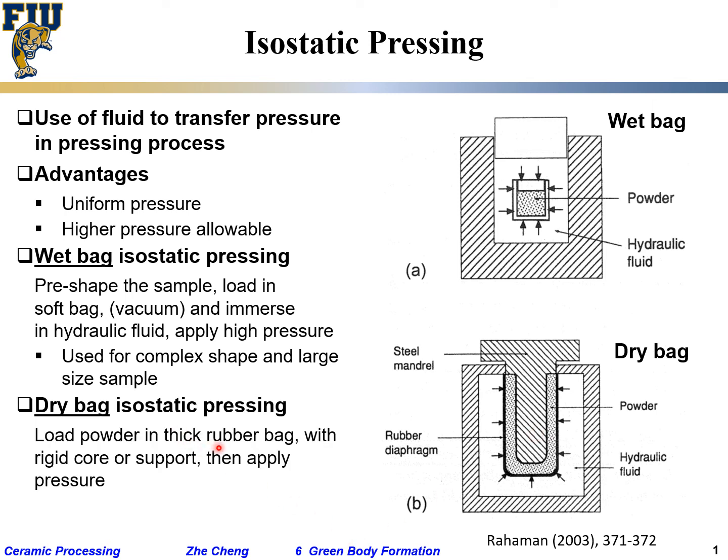Load powder into rubber bags with a rigid core or support — this is essentially your rigid core — and then apply pressure. It's easier for automation, used for small sample shapes.